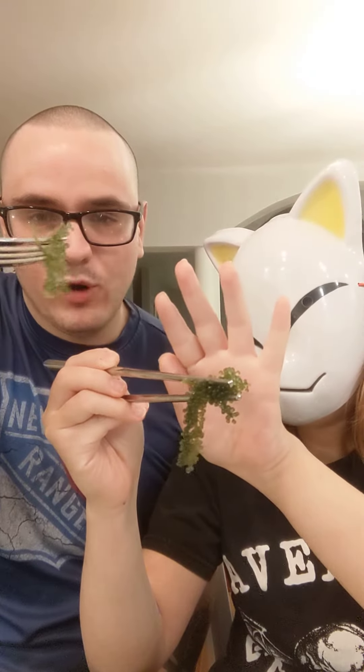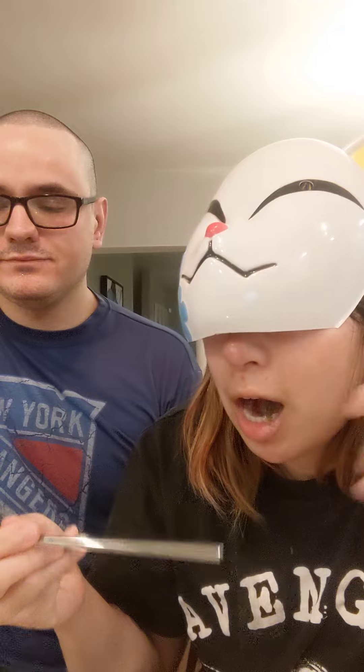Now let's get on with the video. This is what the sea grapes look like — as you can see they're green, they look pretty good. Now let's see what they taste like. It's pretty airy; I don't really taste a lot of salt.